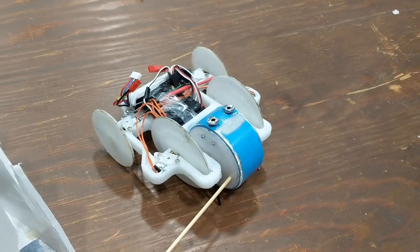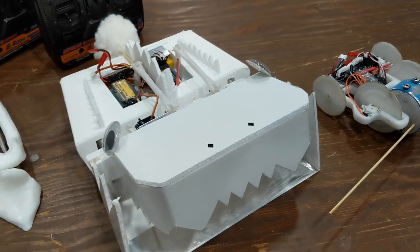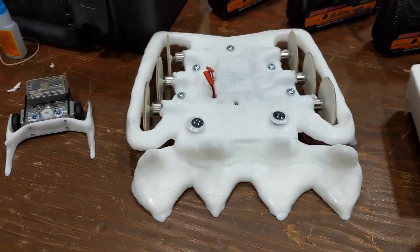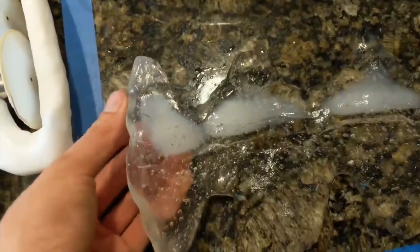For this year's Illinois Bot Brawl, I brought my Antweight Drum Spinner Danger Zone, the Crave Monster, as well as a beetleweight called Rhino that I hastily molded out of shape-lock plastic.